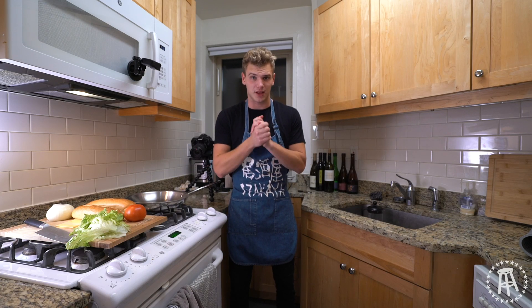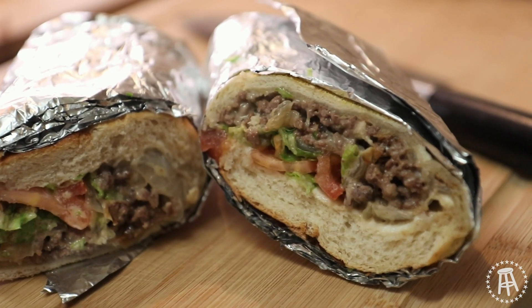Guys, welcome back to the College Cooking Show. On tonight's episode, I've got a very delicious chopped cheese sandwich. Let's get cooking.